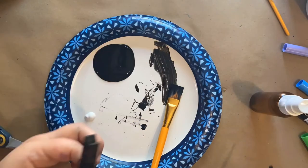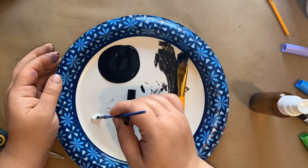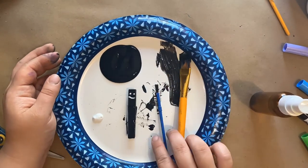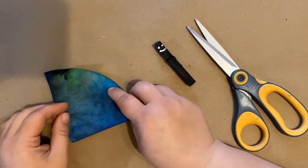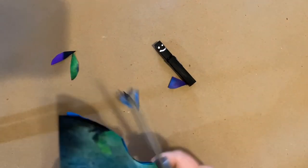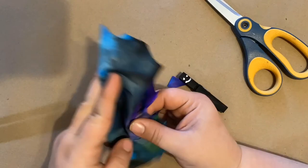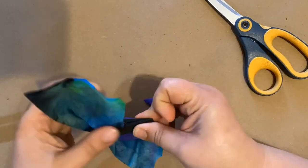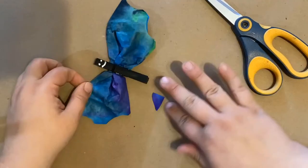Now it's time to paint our clothespin one more time with the black, and then I went right on to making the face — just two eyes and a smile. Once my coffee filter dried, I folded it in half and then folded it in half again, and started cutting little circles out. This created the bat's wings, and then I put the wings into the clothespin to make my beautiful bat. I hope you had fun making this!